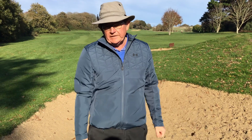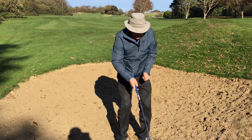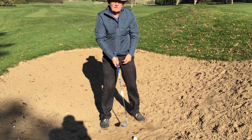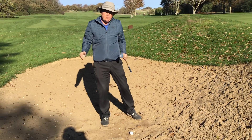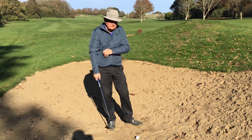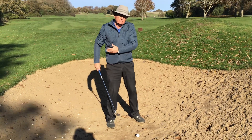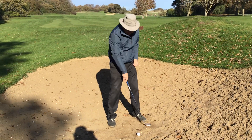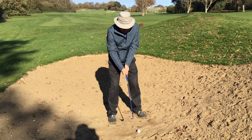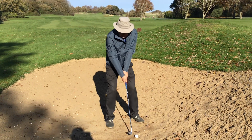I don't want it to dig in too much, so this is the club I'd use if there's a reasonable amount of sand. You can tell that when you walk into the bunker. The address position is no different than if I'm trying to hit this 50-60 yards. So basic address position — from this side, ball position slightly forward of centre. Normal address position, you can see the club face is open.